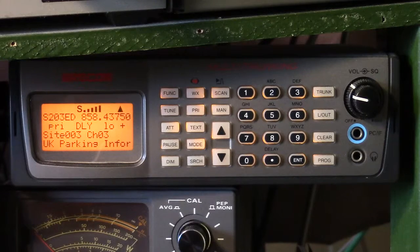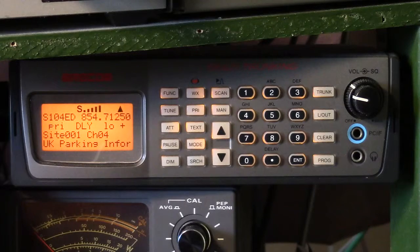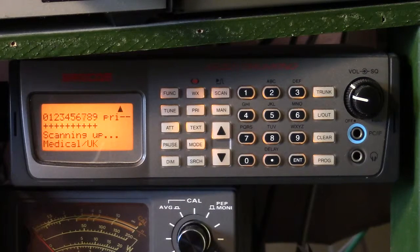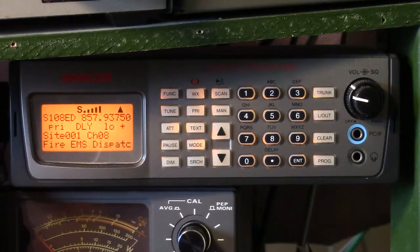When you see something like 'site 003 channel 05,' that's something being received on the trunking system. So that's the GRECOM PSR400 — a very nice scanner for listening to VHF and UHF, if you don't mind the fact that you do not have the ability to receive digital transmissions, which are rapidly becoming more and more common.